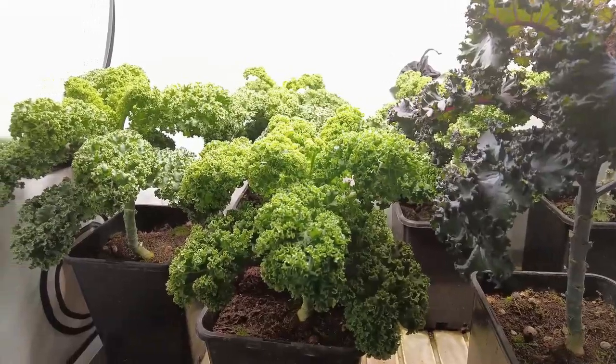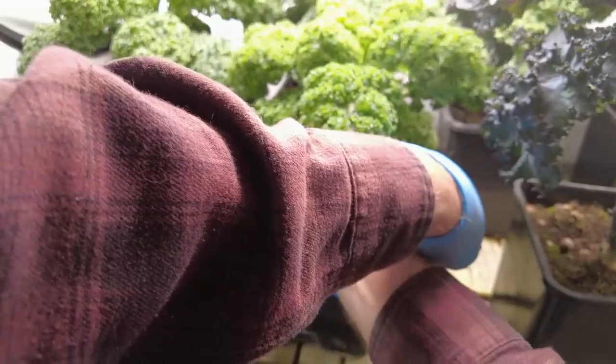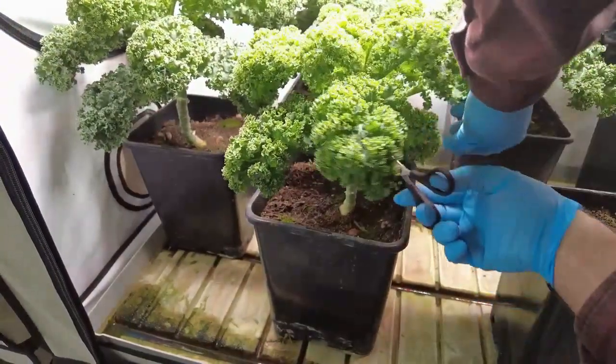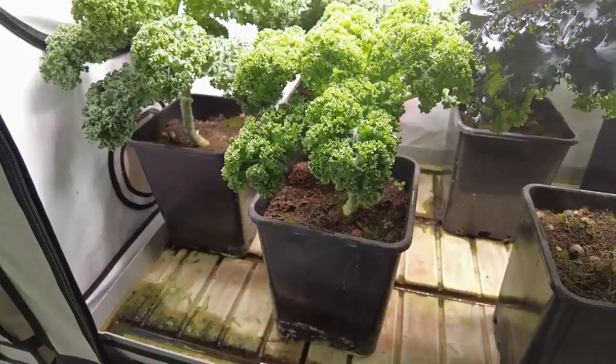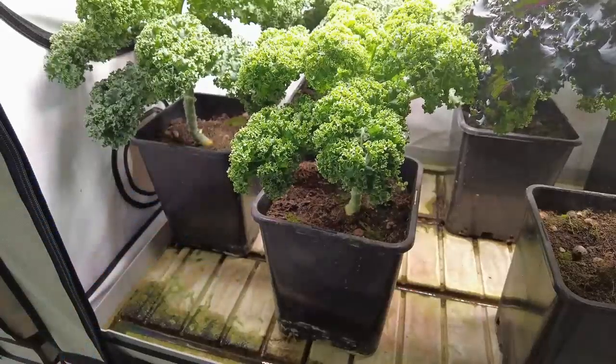This one is very bushy here, so we'll cut quite a bit off of that. With the LED lights they don't seem to grow as tall. As long as I keep a lot of light on there they get short and bushy, which is what I want.